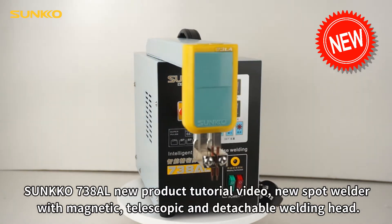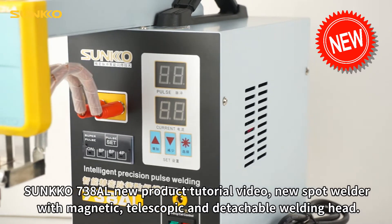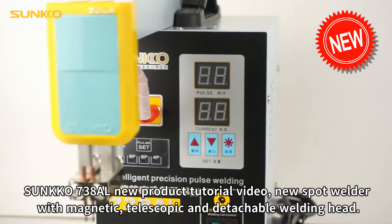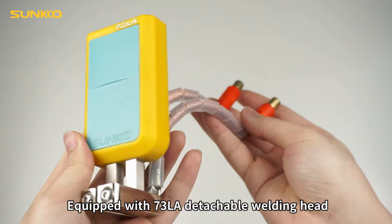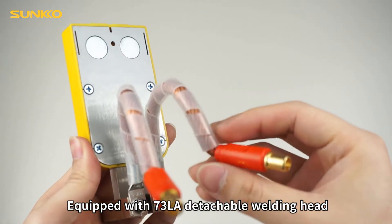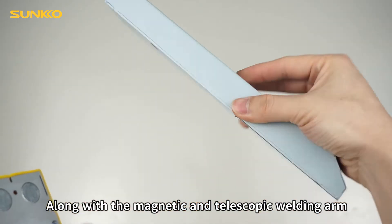Sunco 738AL new product tutorial video. New spot welder with magnetic, telescopic, and detentable welding head. Equipped with 73LA detentable welding head, along with the magnetic and telescopic welding arm.